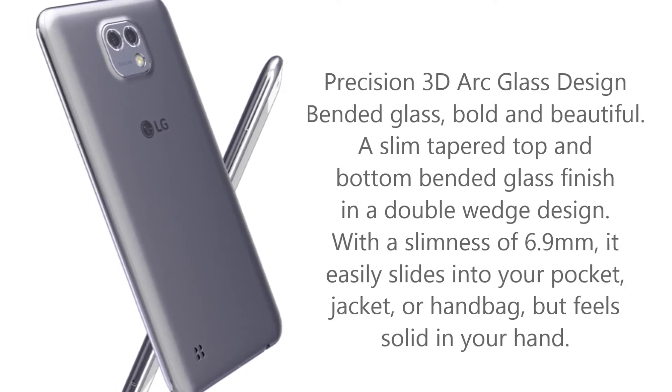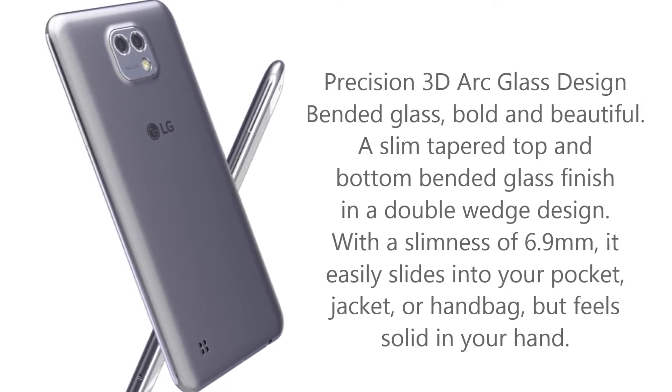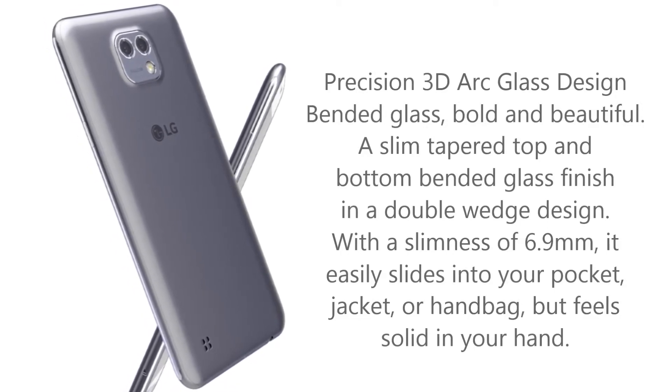With a slimness of 6.9mm, it easily slides into your pocket, jacket, or handbag, but feels solid in your hand.